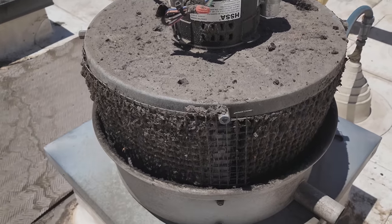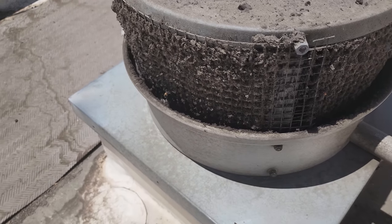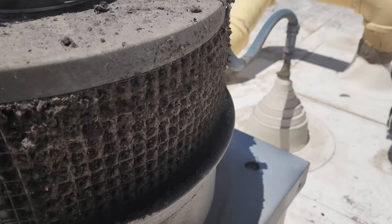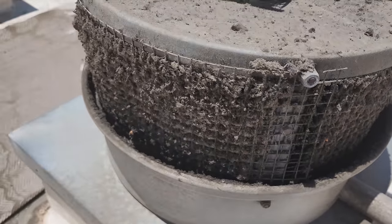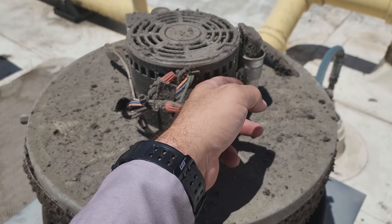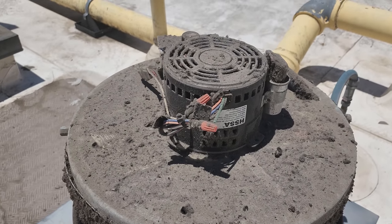These restroom exhausts — never underestimate all the dried up poop particles. Be cautious and wear gloves when you're cleaning those screens. But look at this thing — it's all full of poop particles. Motor's not hot. Let's get the meter out and test for voltage, see why it's not running — it should be running.